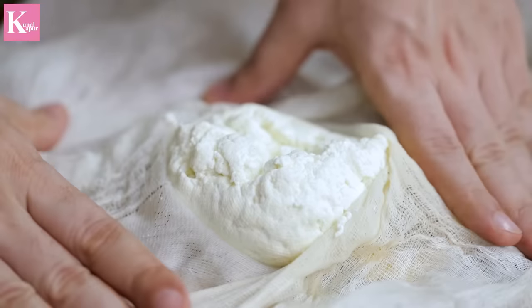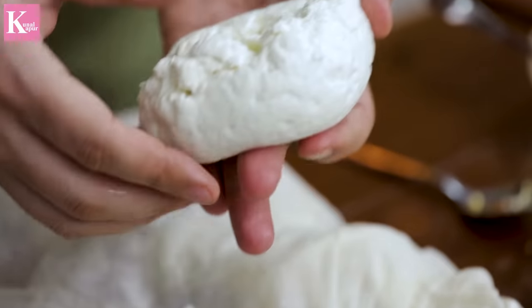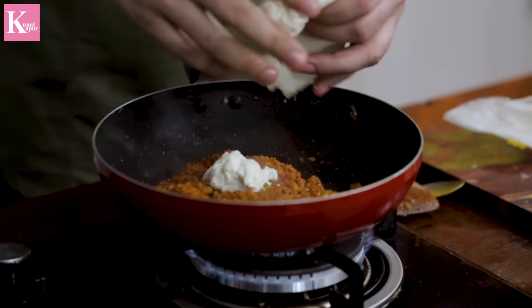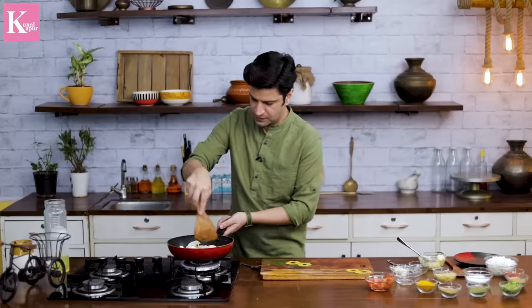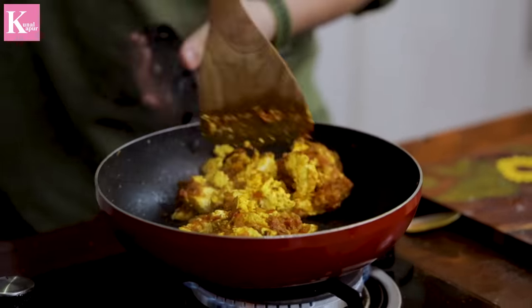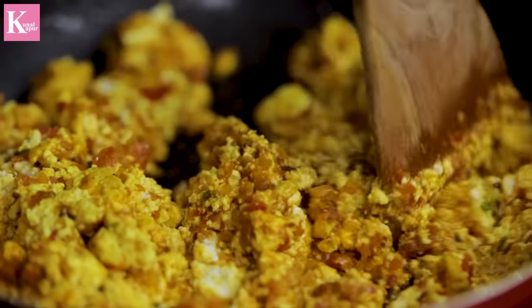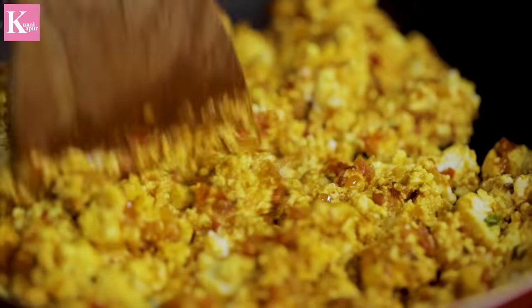This is our base in the pan. Now it's warm and big. Look at that — nice and smooth. Now the crumbly paneer will go into our masala. The paneer is very soft and quite crumbly. It will make the texture very soft and creamy.